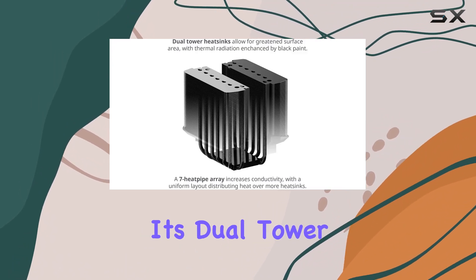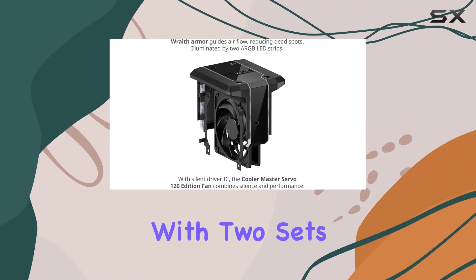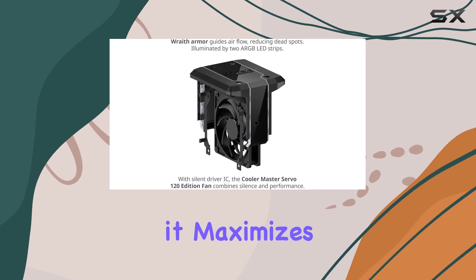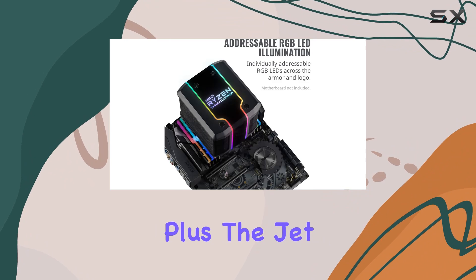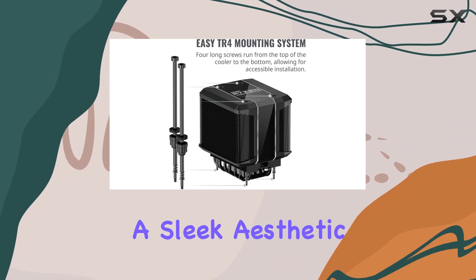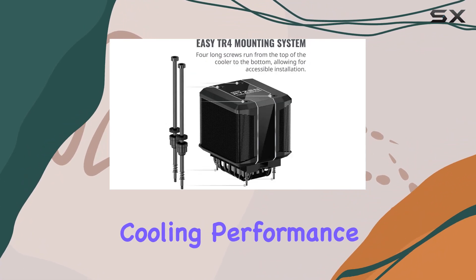One of the standout features is its dual tower heatsink configuration. With two sets of heatsinks, it maximizes surface area ensuring heat is whisked away effectively. Plus, the jet black paint not only adds a sleek aesthetic but also enhances cooling performance.